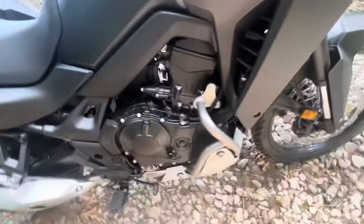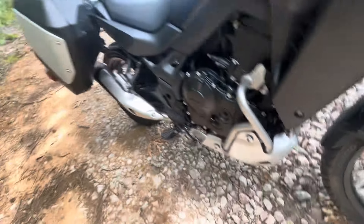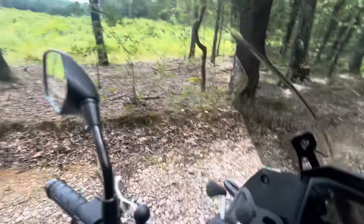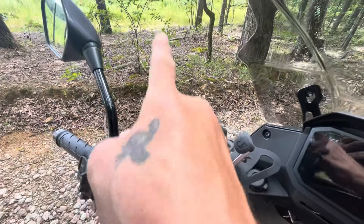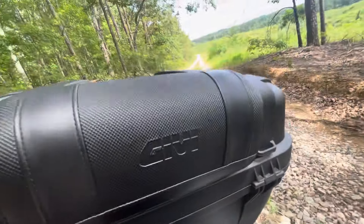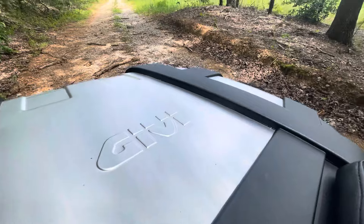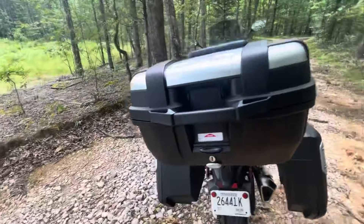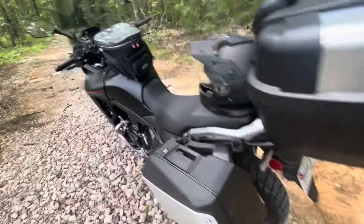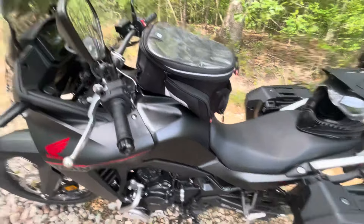We have added the Honda panniers with aluminum trim. We have added the engine guard and skid plate. We have a foam mount right here, and then a GoPro mount. We have the Givi backrest pad attached to the Givi TRK 52 top case — 52 liters.